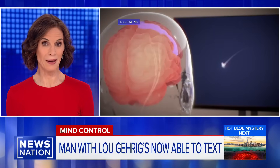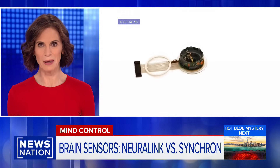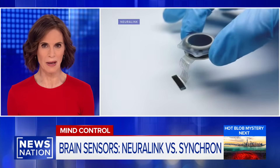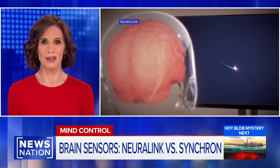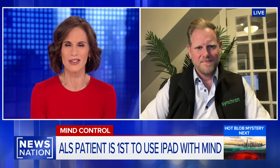The company behind this sensor is a competitor to Elon Musk's Neuralink. Musk's company is developing a BCI of its own that aims to help people with paralysis restore some independence to their lives. So how does this all work and is this the future? Joining us right now is Kurt Hagstrom, Synchron's chief commercial officer. Explain how this brain sensor works.